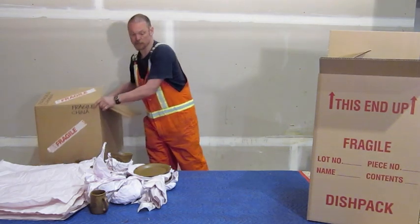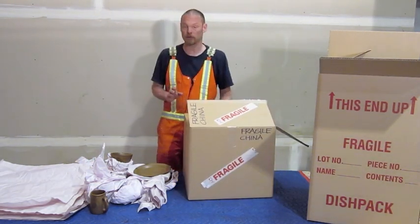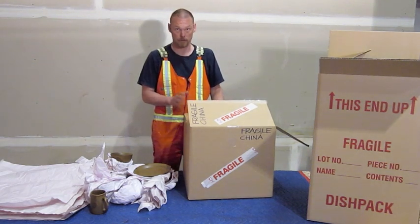This is a regular three cube box here. It is possible to use these for packing china as well. If it's not critical that the dishes remain unbroken then this is an option for you.